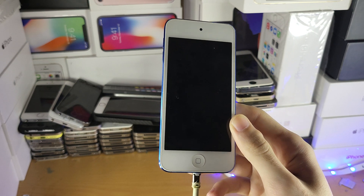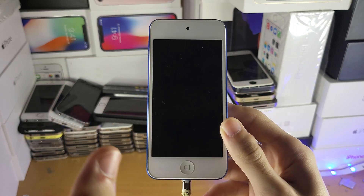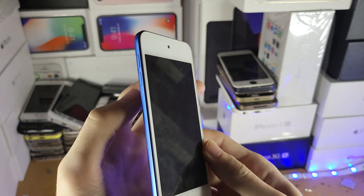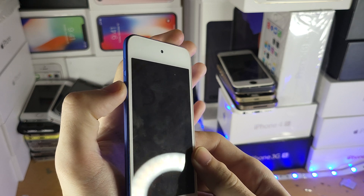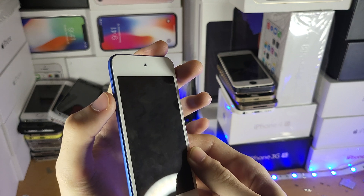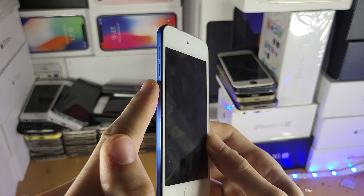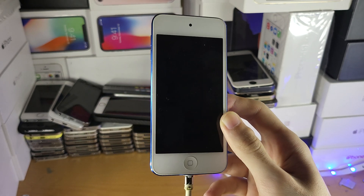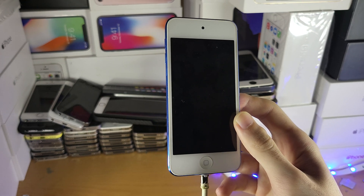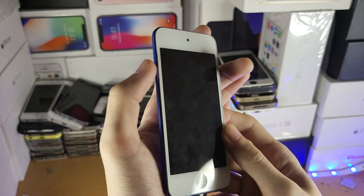On the newer iPod touches, they changed the process. Instead of holding down the home button, if this wasn't working for you and you didn't see a black screen after holding power and home together, you're going to hold down power and volume down together. Once you see the black screen, count to two, release the power button, but keep holding down the volume down button instead. I don't know why Apple changed this with the newer iPod touches, especially because they look the same as the old ones, but this is what Apple has done. So if you have the newer iPod touches, or this just wasn't working for you, you just use power and volume down instead.